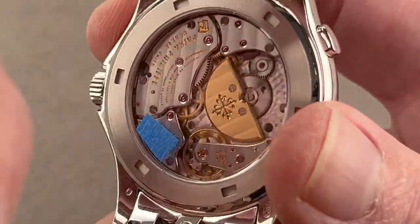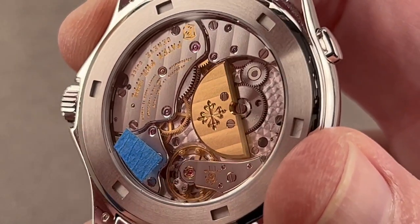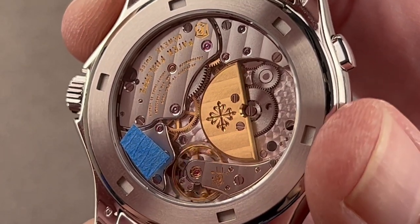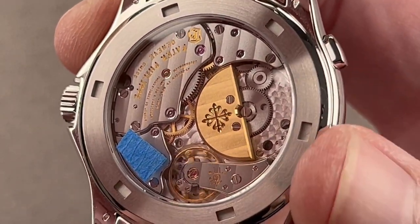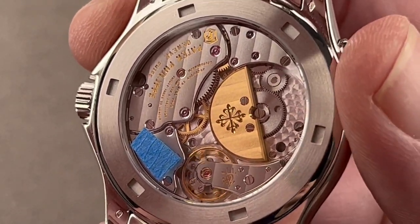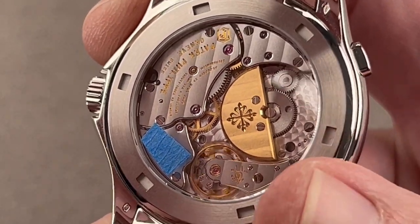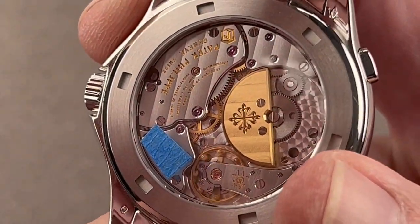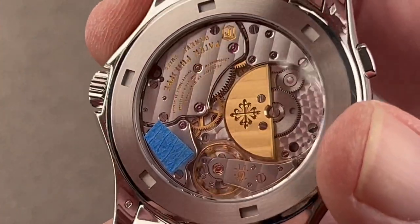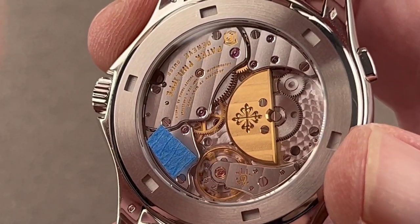Since the late 70s, Patek Philippe's upscale movements have been micro-rotor automatics. Center rotors were used for more mass-produced watches, while micro rotors were reserved for deluxe pieces and complications. This is caliber 240 HU Universel — a World Time movement module on top of a micro-rotor automatic base with a 48-hour power reserve. It has a free-sprung Gyromax-style balance adjusted in six positions, an anti-magnetic silicon hairspring, and the Patek Philippe seal. Accuracy is rated to no worse than minus three to plus two seconds from the factory.